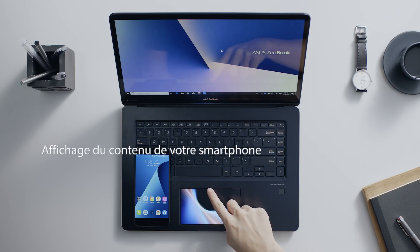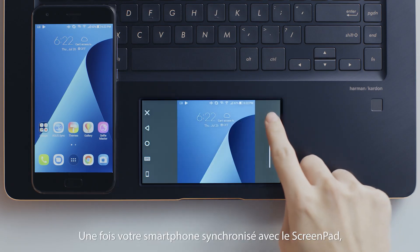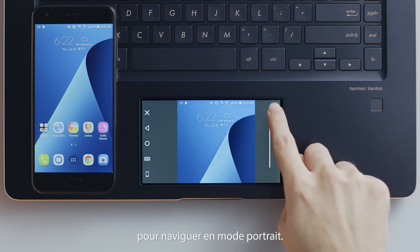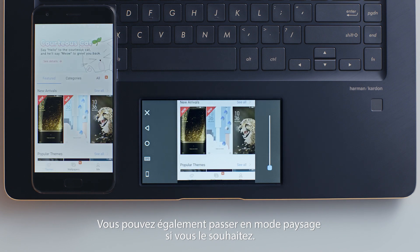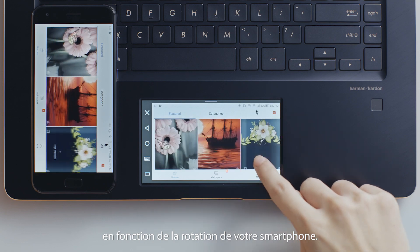To get started, you can mirror your phone's screen to either ScreenPad or the main screen. When your phone screen is mirrored to ScreenPad, you can use the scroll bar to browse your screen in portrait mode. You can also switch to landscape mode if you wish — ScreenPad will automatically switch to the correct mode when you rotate the smartphone.